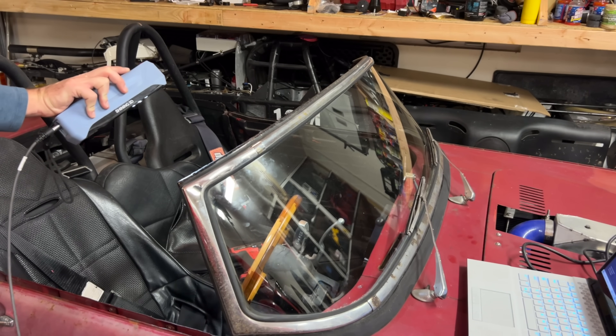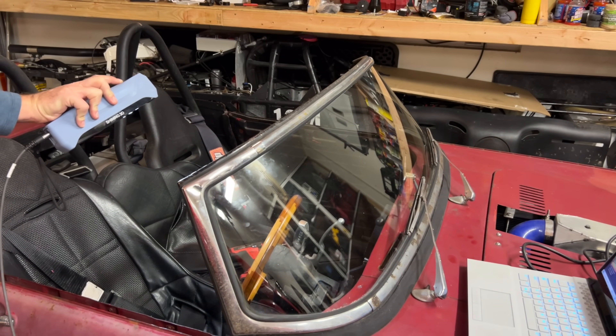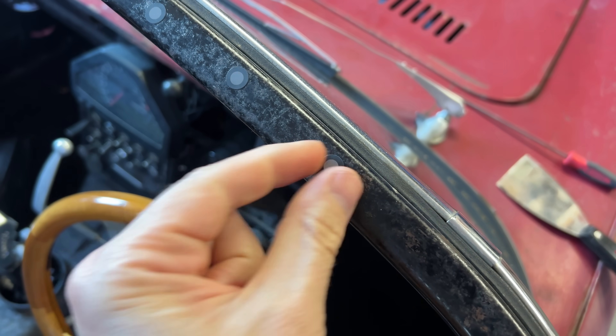Rather than markers, it would probably be a lot more effective to tape a bunch of Hot Wheels cars to the windshield. That way the scanner would have geometry to follow, and then you could just delete the cars in the scan later. Plus, in the end, you have a bunch of Hot Wheels cars instead of having to remove tons of stupid little dots.